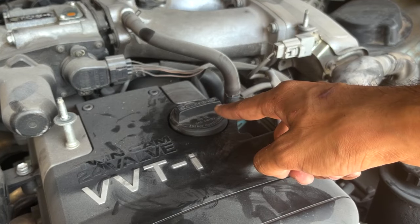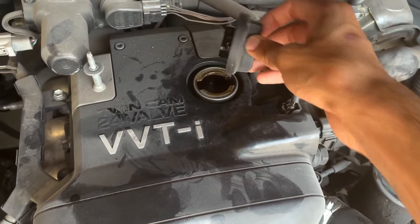Finally we have the engine oil filler cap. This is where engine oil is poured in, and it sits right above the intake camshaft.